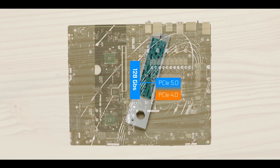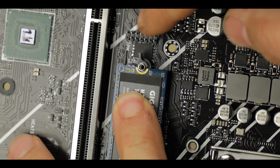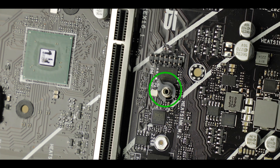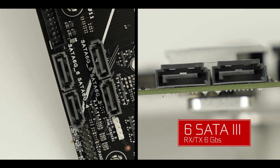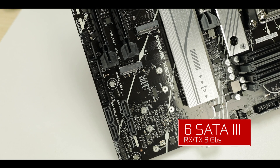The two other M.2 slots are PCIe 4.0 compatible, which is still plenty fast at up to 64 GB per second each. Watch out though — they are not heat-shielded, so make sure to place your boot drive there for best OS response. I am happy to see the screwless mechanism on the CPU-link M.2 connector, though I wish it were everywhere. SATA-wise, we still have our six SATA 3 ports, which will do a great job supporting all of your legacy drives.